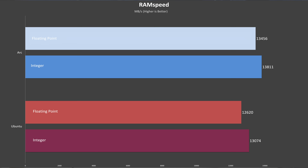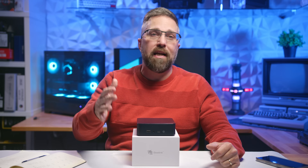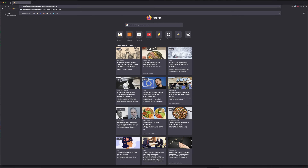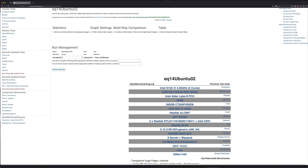Over time, these charts will grow to include data from a variety of PCs I review, giving you a clearer picture of how different systems stack up. For my fellow data nerds, I'll also upload the raw test results — you'll find links in the video description to all the tests I ran on this PC, and I plan to do this for all my reviews.